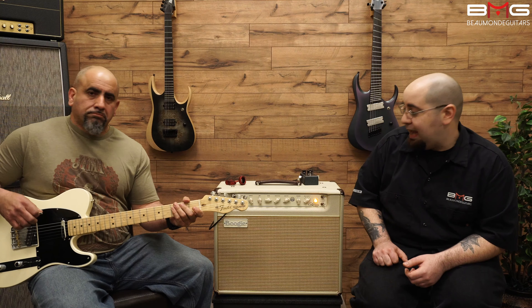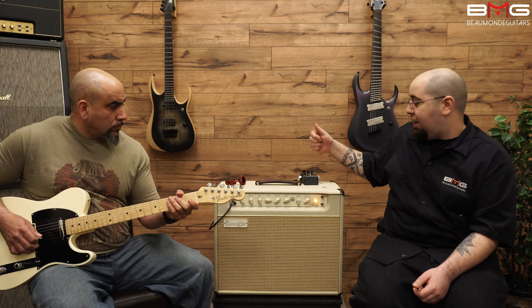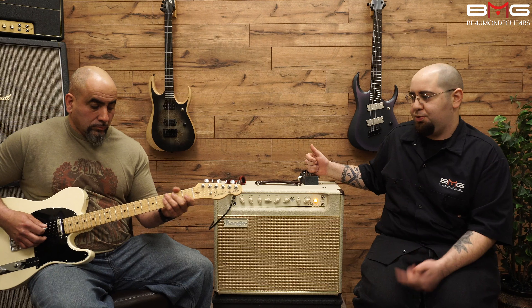Very nice. Now we'll hear the same channel — we'll back the gain down and let's turn on the Grid Slammer and see what it produces with the Tele.